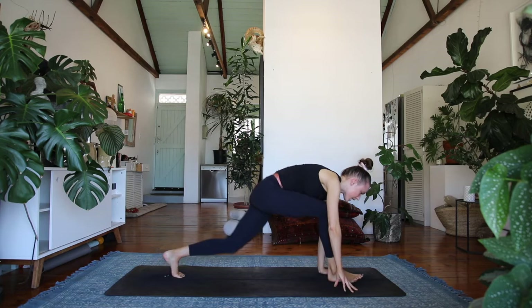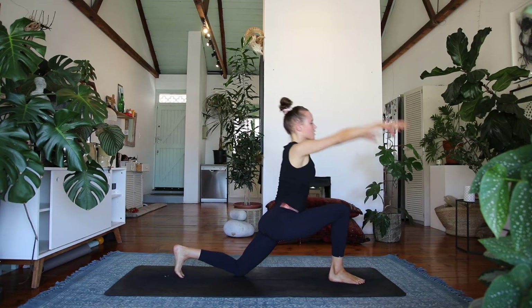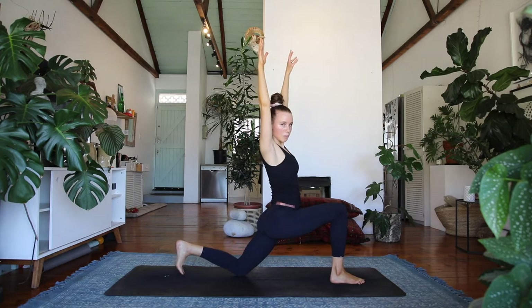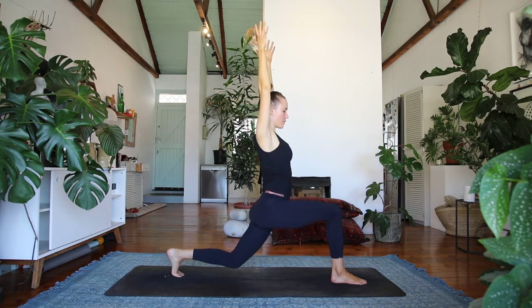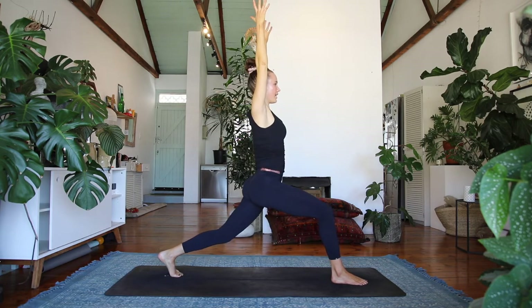Exhale, step the right foot in between the hands, find a low lunge stretch, sweep the hands up to the sky and keep your back toes curling under. Reaching up, drawing your navel in — press into both feet and rise up into a high lunge.